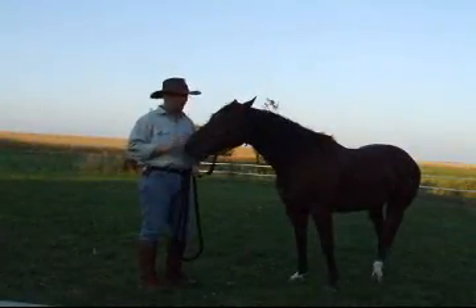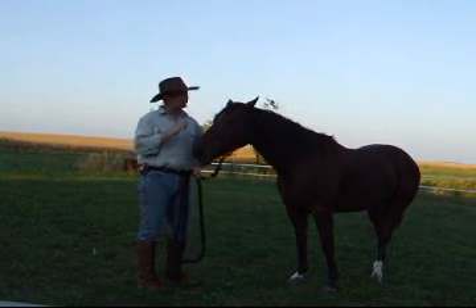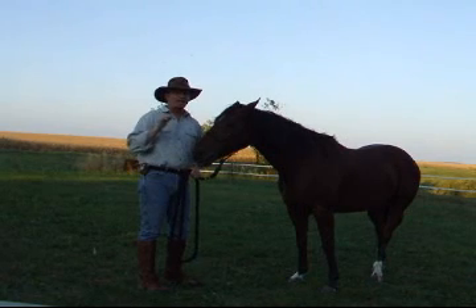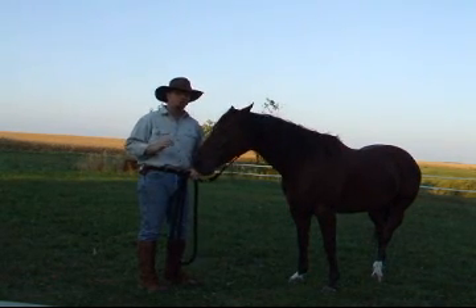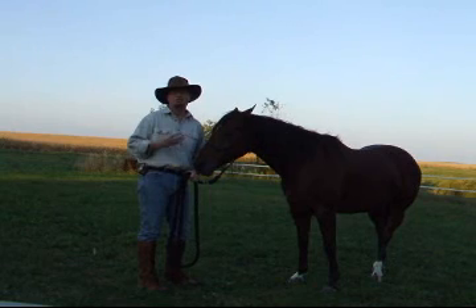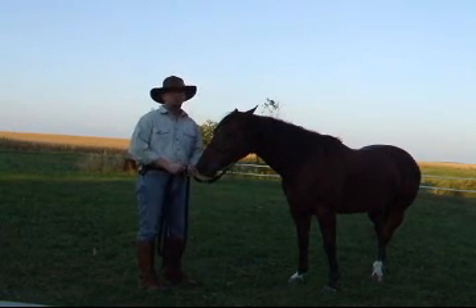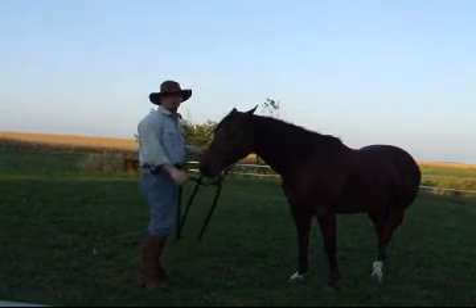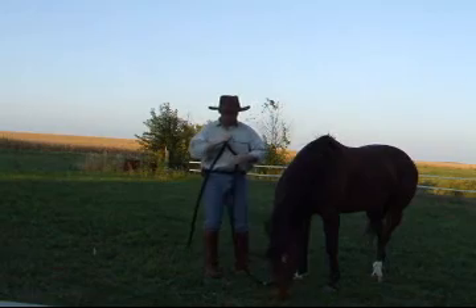Now it's on to mounting. When you're mounting a horse using the Jeffrey method, it's very important to remember to do both sides equally. The side that seems a little bit harder, you need to do a little bit more work on. The idea is to get both sides reacting just the same — calmly and with understanding. The first thing you're doing when you've got your horse and you're using the Jeffrey method to mount is to give him a great deal.